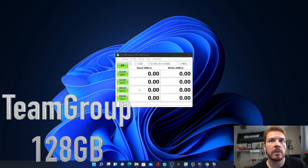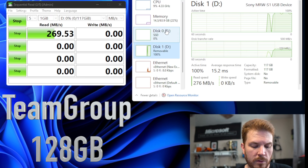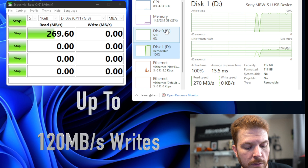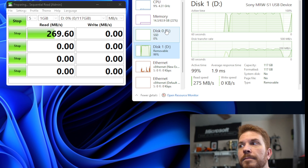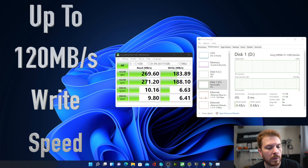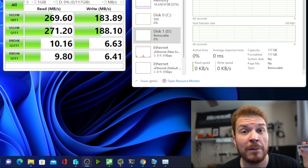I have the Team Group card in there — it's 128 gigs. I'll open up the task manager so we can see it run at the same time. This card shows speeds up to 250 megabytes per second reads and 120 megabytes per second writes — and remember, there are 8 bits to a byte. The benchmark finished and it's actually clocking in at 183 to 188 megabytes per second writes, which is more than what I paid for with this Team Group.